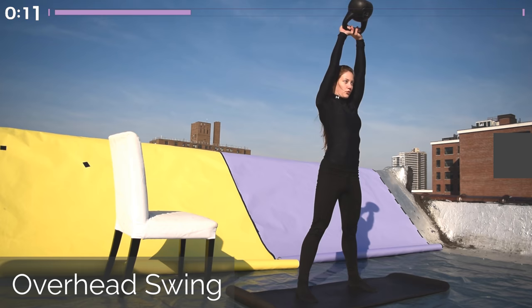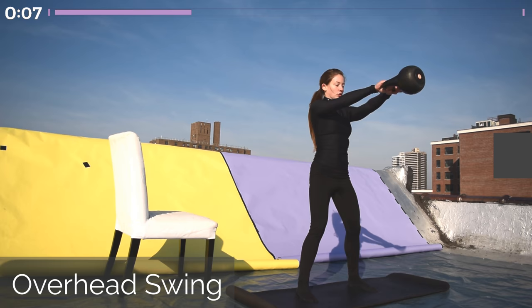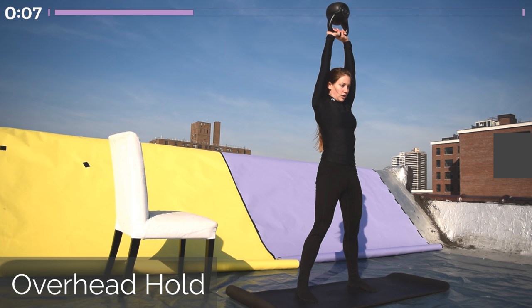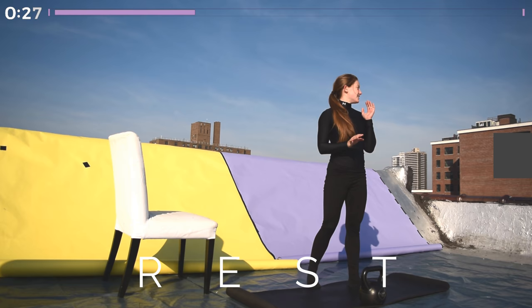Coming to the end of this one minute — when the timer goes off you're going to swing the kettlebell up overhead and hold it there for 10 seconds. Ready, swing up and hold. Keep the ribs in, keep the tailbone tucked in, shoulders up — feel this nice strong position. Feel the balance there for just a few more seconds, and then go ahead and let it swing back down. Awesome job with that, and we have a 30-second rest now.